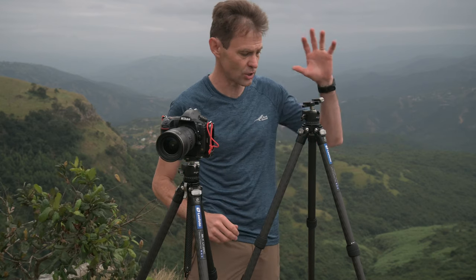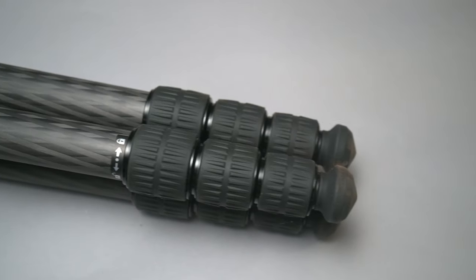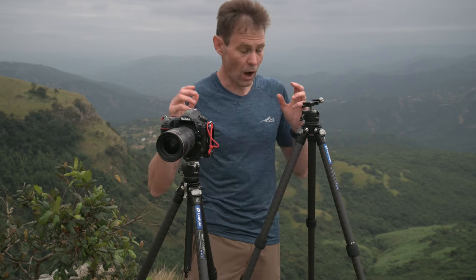Here I have two tripods with me that on paper are pretty much identical in specification. On my left hand side I've got Leofoto's LS284CL tripod and on my right hand side I've got Leofoto's Mr. Y, the correct designation being LY284C. On paper these two tripods are pretty much identical.